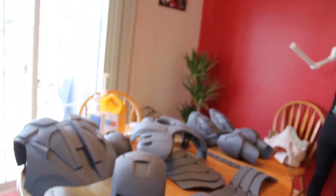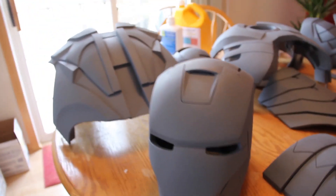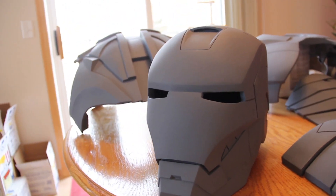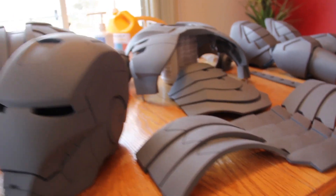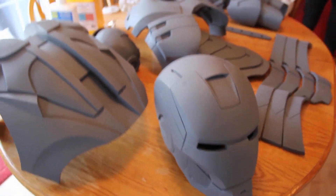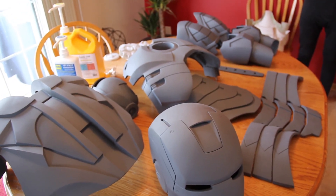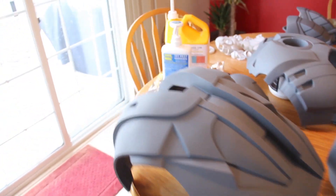So this is what I've got so far. I've been working on this since May and it is now February and I'm only about halfway done. So each part has taken a while.